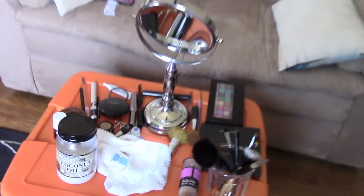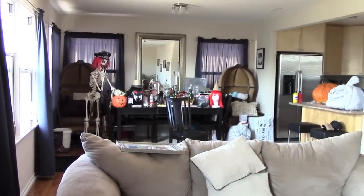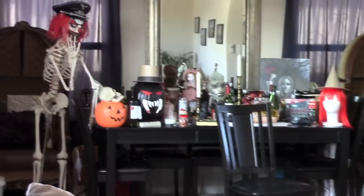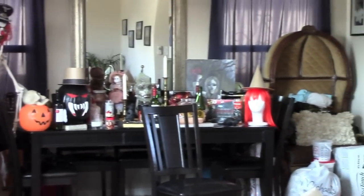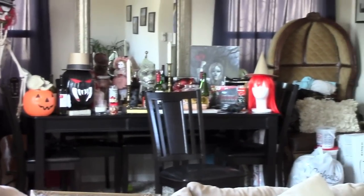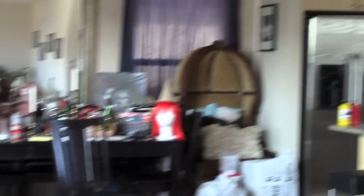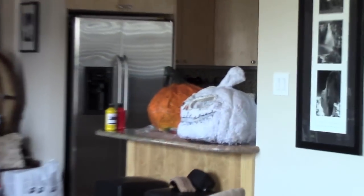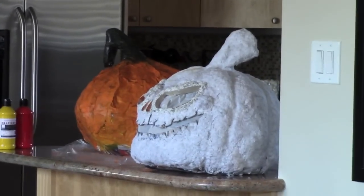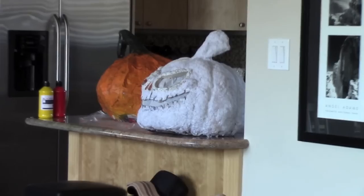This is where I filmed this video — and here's my messy house. Here are some of my Halloween decorations. I'm obsessed with Halloween. I'm not really decorating the yard this year because we don't live in the best neighborhood, but I decided to pull out some of my stuff and decorate inside. Right now I'll give you a little sneak peek of my paper mache pumpkins I'm making — maybe I'll do a tutorial on those if you guys want to see it. They're not done yet though, and that's it!